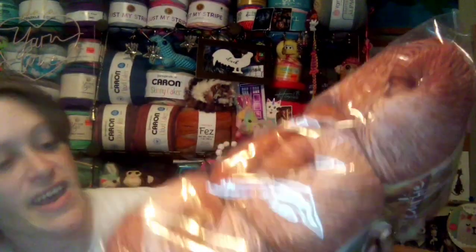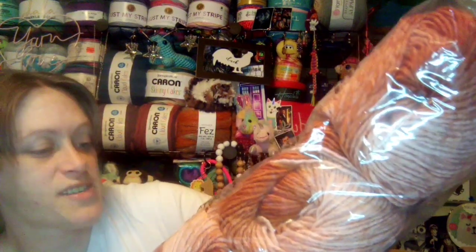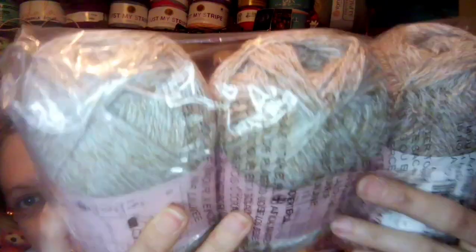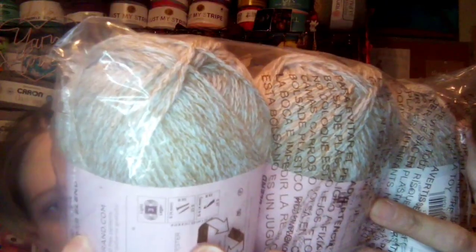So what we ended up getting — we each got three balls of the Lion Brand Scarfie yarn. Very, very pretty colorway. It's called Rust Cameo, I think. Very pretty.